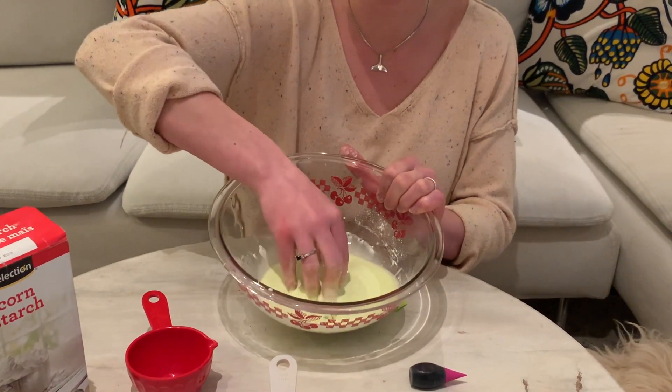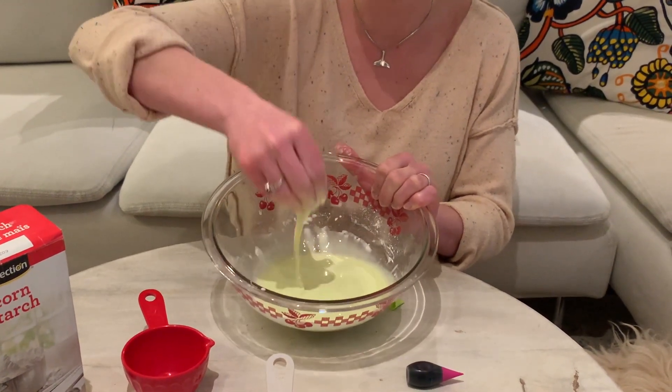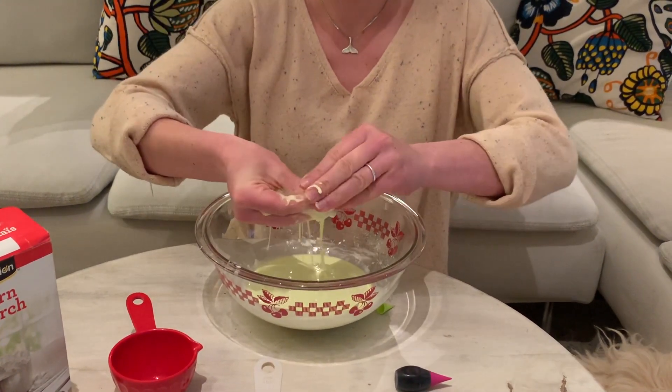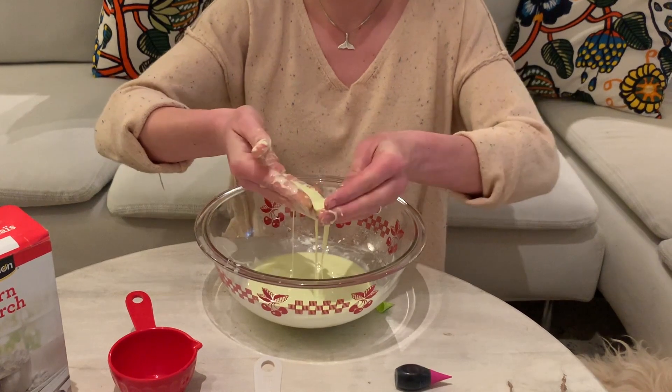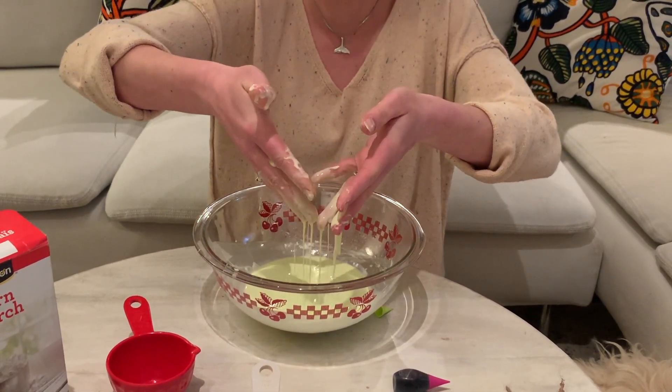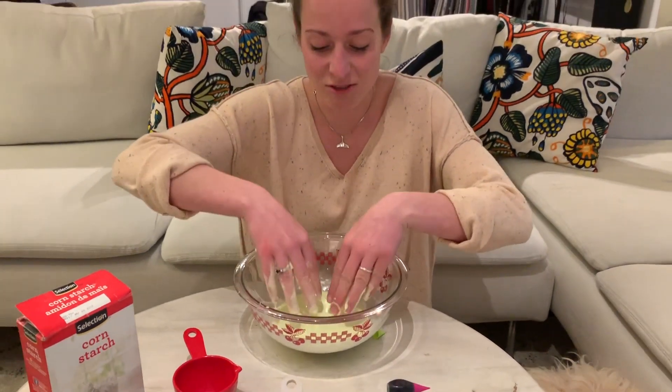It's really fun to show people as well because some people haven't seen it. You can pick it up in your hand, you can make a ball with it, and then the minute you stop moving it just turns into liquid again. It's a really cool trick.